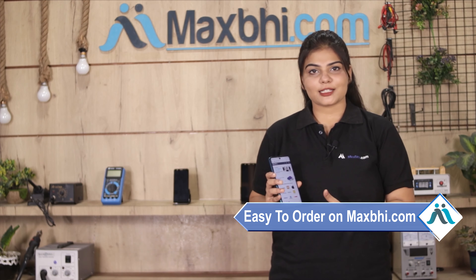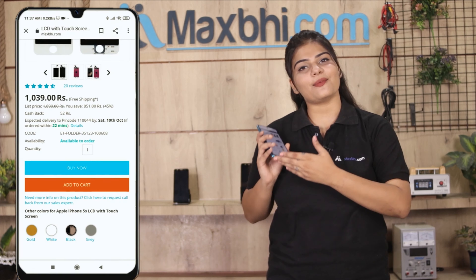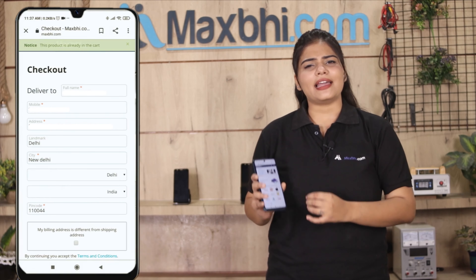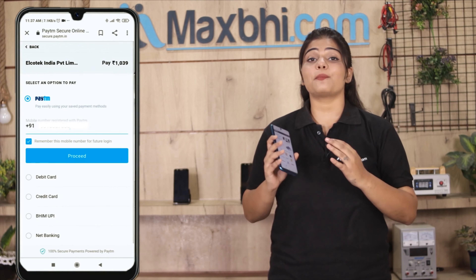Ordering from Maxp.com is very easy and simple. Visit our website at maxp.com, click on the product page, and click on Buy Now. Enter your name, mobile number, and address, then click on Order.